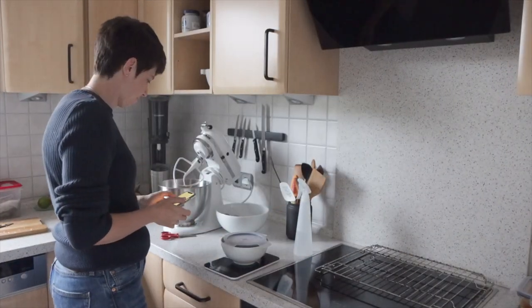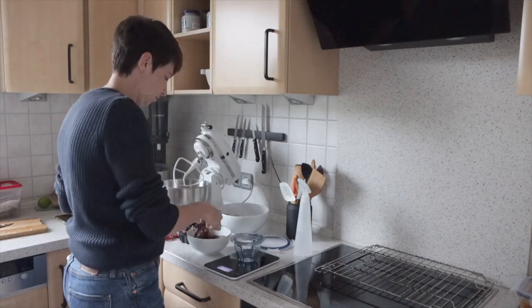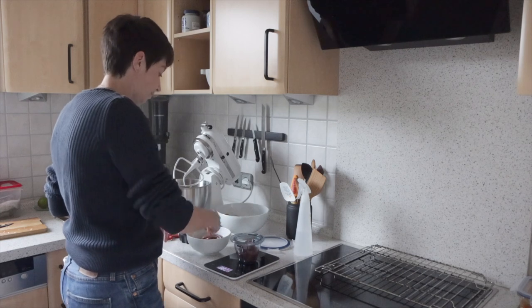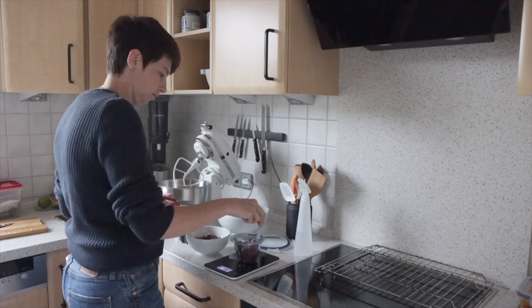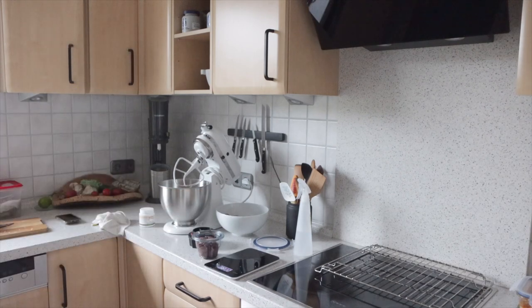If you see me disappearing, that's when I go and wash my hands. I wash my hands a lot throughout the whole process of preparing food. As you can see, I always have my cell phone in my hands and a little towel, but I actually also wash them properly in the sink.